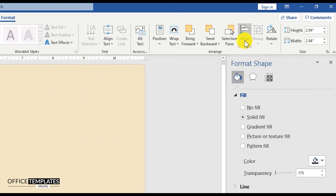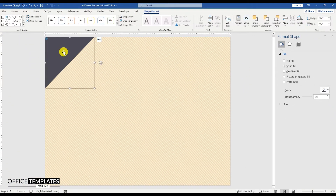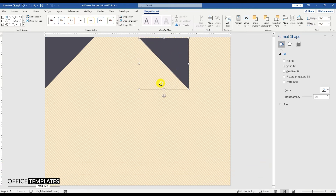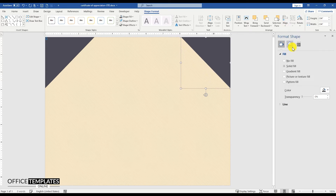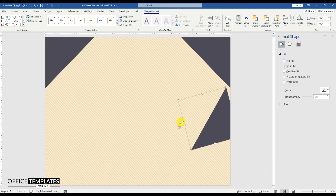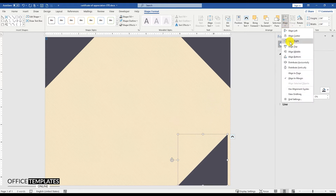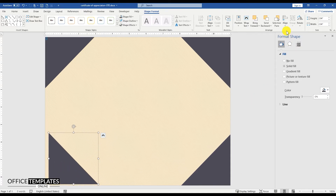Align this triangle to the top left corner of the page. Press and hold the Ctrl button and drag to duplicate this triangle. Then, press and hold the Shift button and rotate it to 90 degrees, and align this triangle to the top right corner of the page. Duplicate this triangle in the same way, rotate it to 90 degrees, and align it to the bottom right corner. Duplicate this triangle again to create the fourth triangle, rotate it to 90 degrees, and align this triangle to the left bottom of the page.